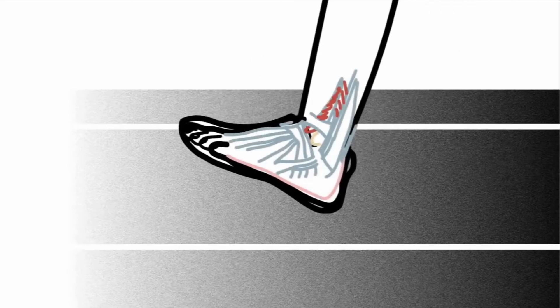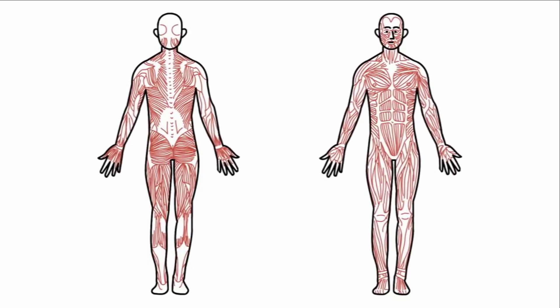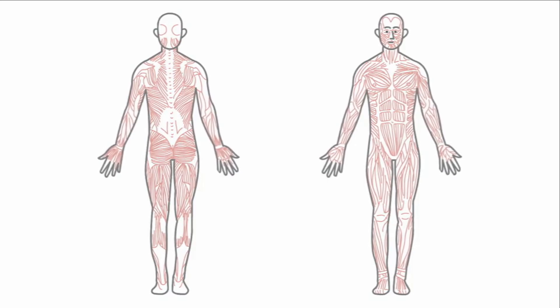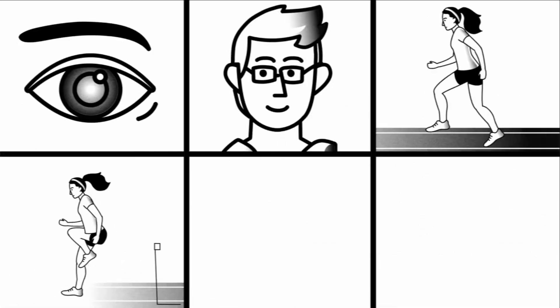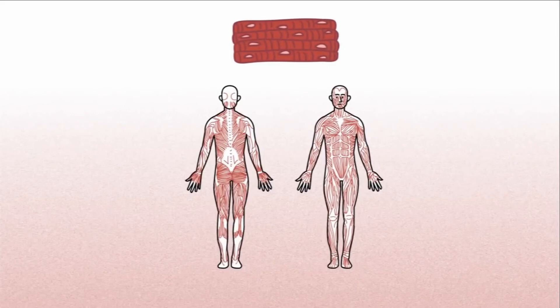Each time you take a step, 200 muscles work in unison to lift your foot, propel it forward, and set it down. It's just one of the many thousands of tasks performed by the muscular system — this network of over 650 muscles covers the body and is the reason we can blink, smile, run, jump, and stand upright. It's even responsible for the heart's dependable thump.